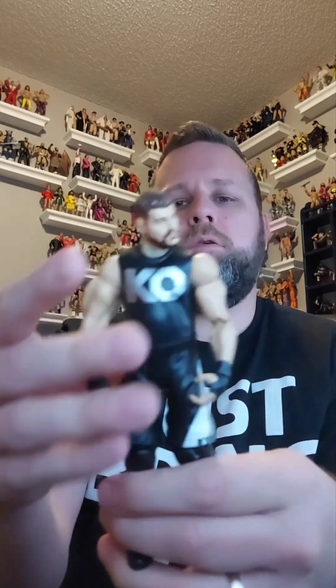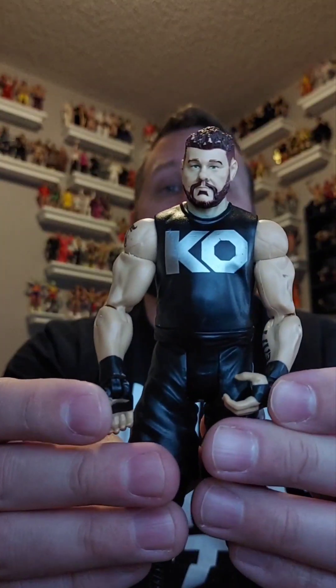Next — Fight Owens Fight! Kevin Owens. Trying to decide what way is front and back — everything looks kind of messed up. There he is, hands all twisted up, but this is a basic Kevin Owens and he is going in the giveaway pile.